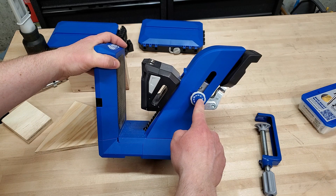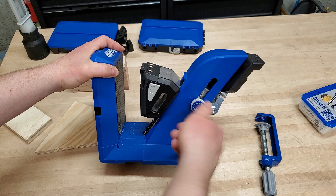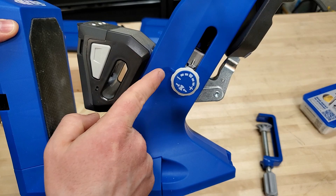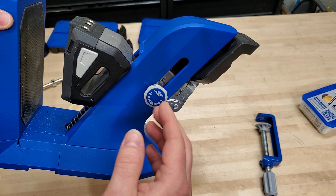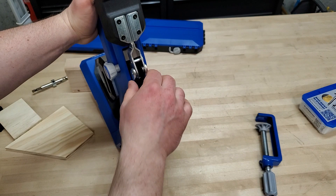One minor gripe I had with the clamping mechanism is the tension adjustment. This gives you looser or tighter clamping force depending on which way you turn it. I took it out of the box and assumed righty-tighty, lefty-loosey — plus is this way. But there's no arrow telling you that. There's a tiny little mark that you can barely see, with no paint on it, and that's what you line up. So I had to go read the manual to figure this out, because it wasn't intuitively designed.